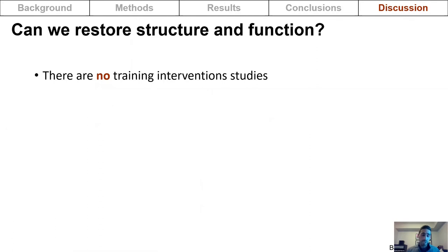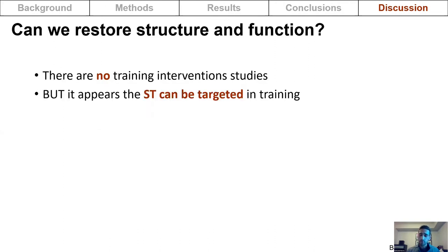The next logical question is whether structure and function can actually be restored in the hamstring muscle where the tendon was cut out. Currently, there are no studies evaluating the effectiveness of training interventions on restoring hamstring neuromuscular properties following this surgical procedure. However, in healthy subjects, the semitendinosus can be targeted in training through specific exercise selection.